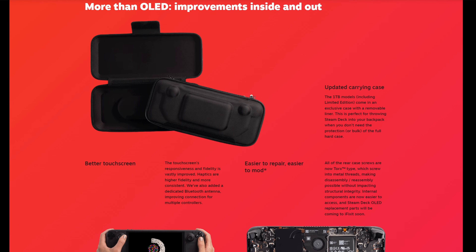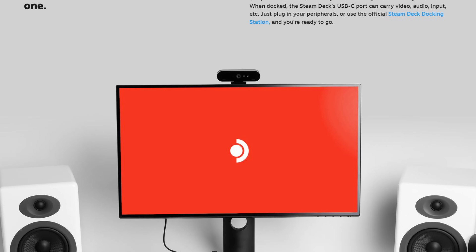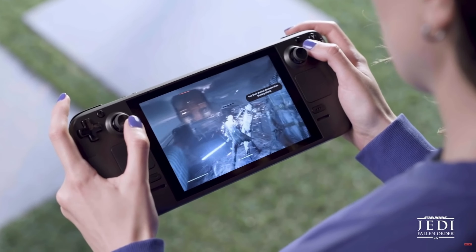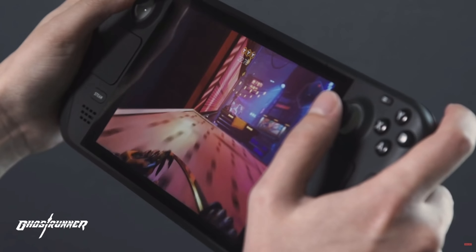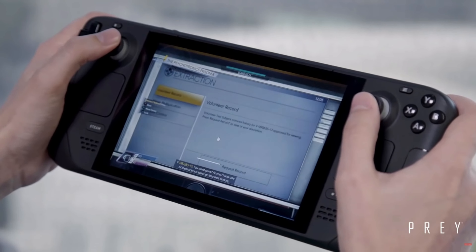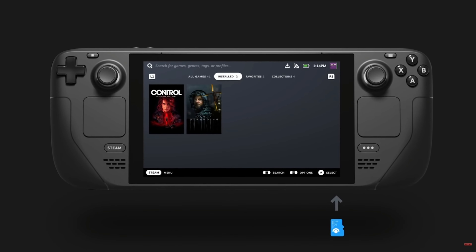They upgraded or revamped everything on the OLED, even things not heavily announced. The haptic feedback on the trackpads is better — more consistent, especially in desktop mode when installing emulators or navigating games that aren't handheld-optimized, like some Ubisoft titles where you'd use the trackpads like a PC mouse. The thumbsticks are also better — slightly bigger with more grooves on the edges for easier control. The internals look more refined too; compared to the LCD's all-black colorway, the OLED has a more colorful, upgraded-looking circuit board. But the screen and battery life are the two main reasons to upgrade.